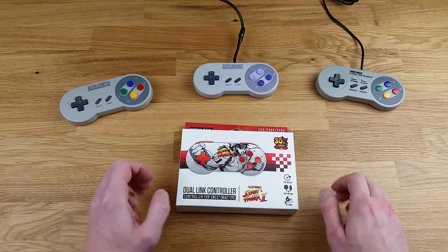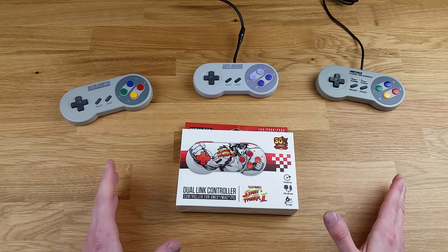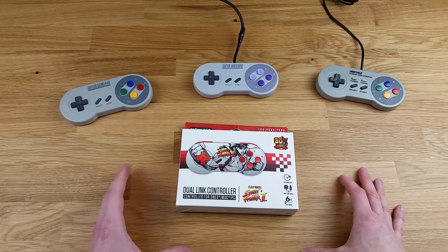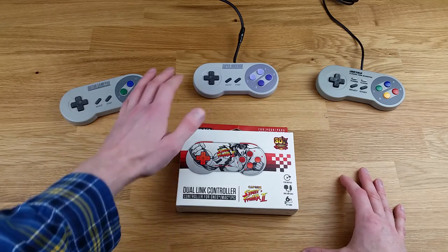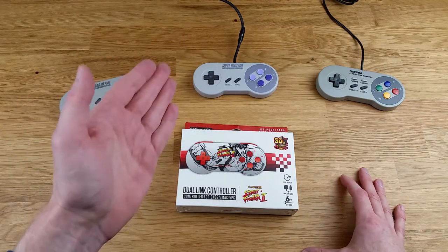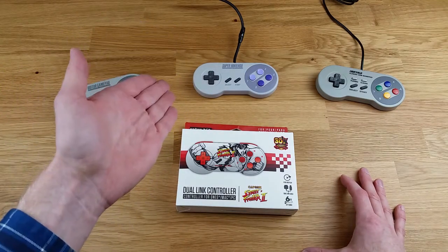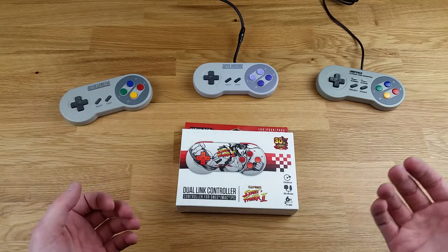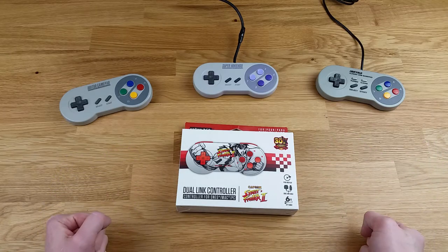First and foremost, I highly recommend picking up a third-party SNES controller if you do still play Super Nintendo, strictly to save your hardware. Controllers, as you know, don't last forever — they'll probably last a lot shorter than the Super Nintendo itself. So when I can, I use a different controller so I don't ruin my Super Nintendo controllers.